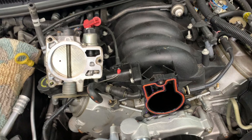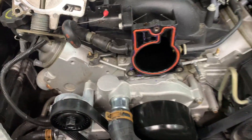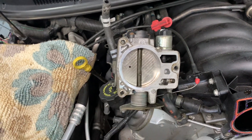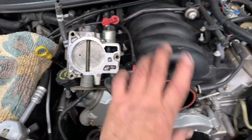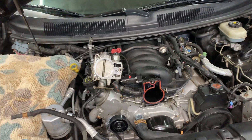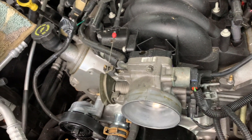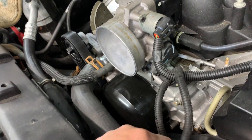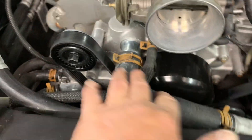Now reinstall the throttle body. Clean up the surface — if you have a new gasket use it, otherwise reuse the old one with a little bit of Siglide lubricant on it. Clean up the throttle body and plates, making sure they're not clogged with carbon. Flip it over, get the three bolts started by hand, snug them up, and torque to 90 to 100 inch pounds. Plug in your sensors and put your coolant lines back on with their clamps.